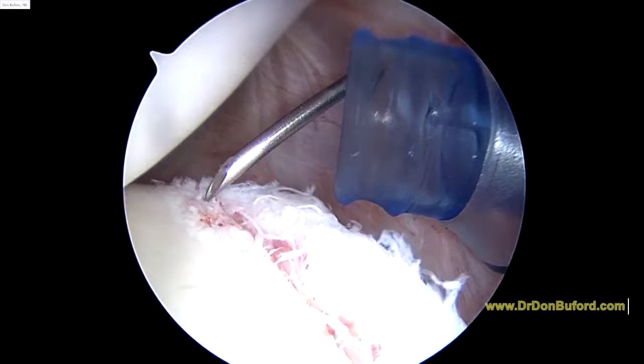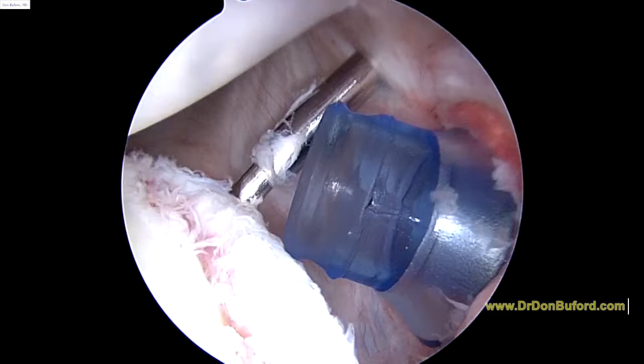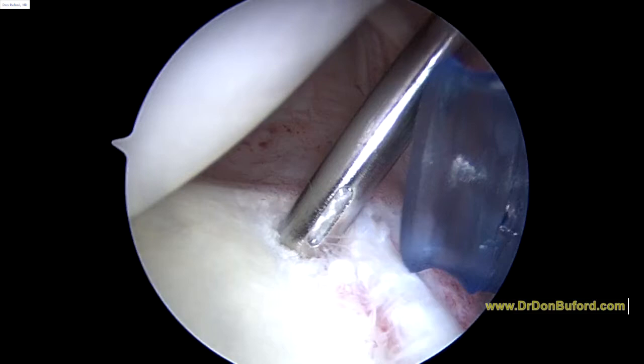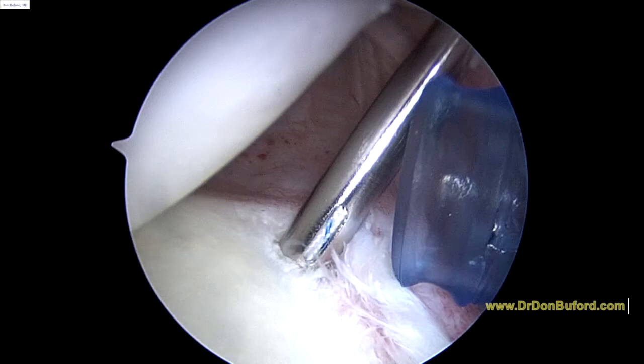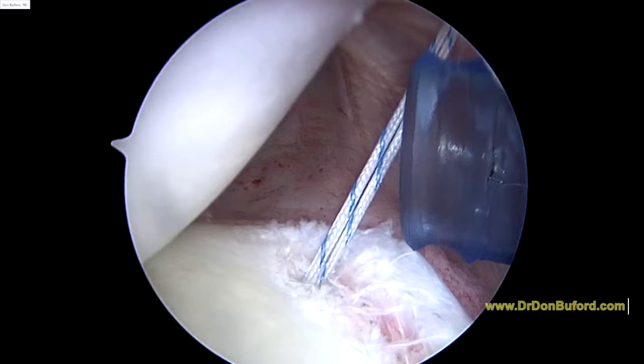Drill guide coming in. Now we can use the tip of this to show you — we're going to be placing an anchor in here, probably a second anchor up here, to stabilize that. So we're just taking the anchor down next to the bone. This particular anchor is made out of suture material, so there's no metal or plastic. We have to seat the anchor by pulling tight on it, fast. And now we have two good sutures to work with.